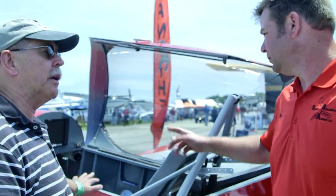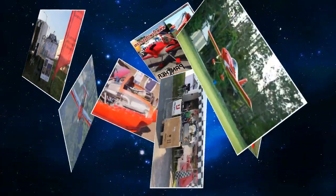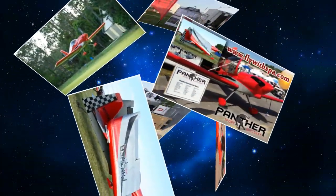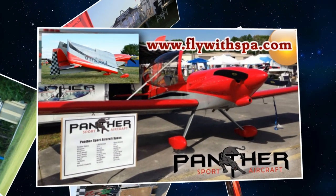We are at Sun & Fun. I'm Dan Johnson and I'm speaking to Dan Waisman — welcome to Sun & Fun with your beautiful Panther. We've enjoyed doing a video with you before, but you've got some new ideas now about power plants. This one here has got the Corvair we looked at before, is that correct?